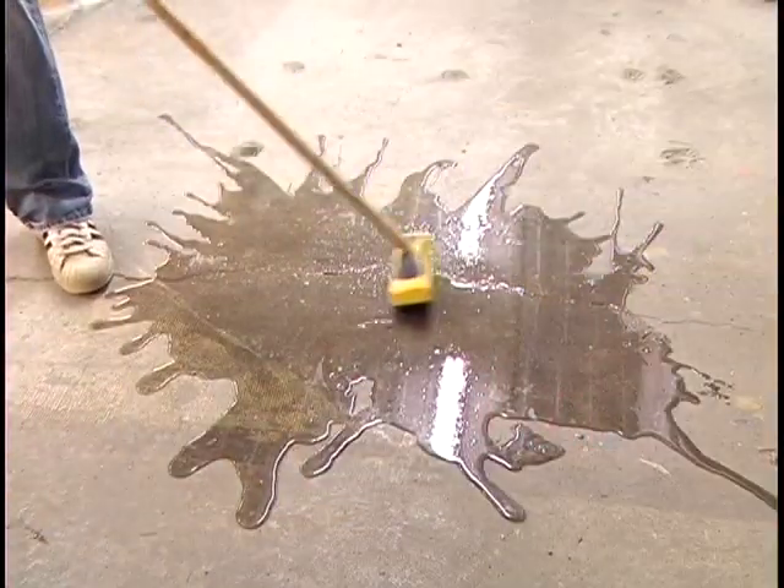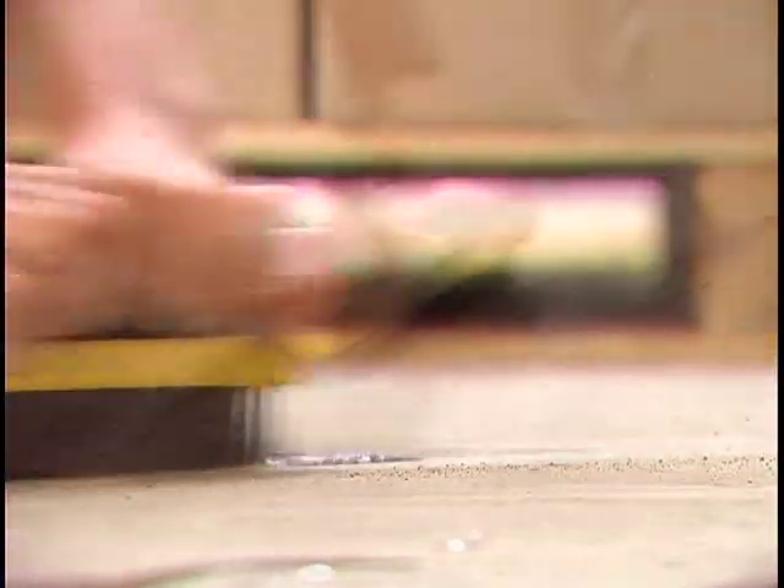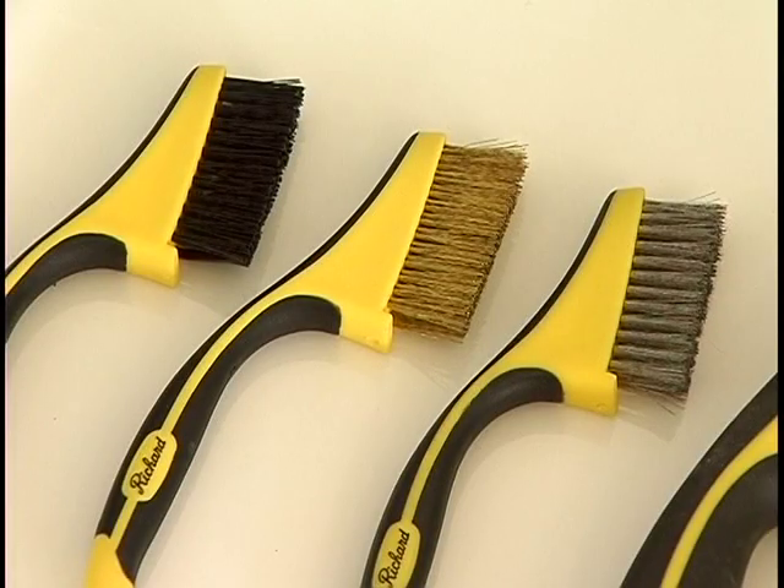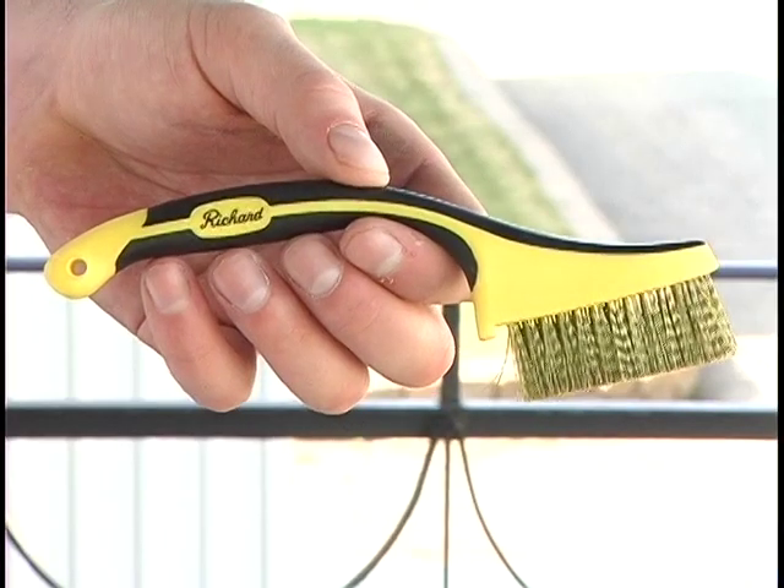For larger surfaces, a bigger model is available. For very large surfaces, we offer a model that can be used with a pole — it is equally efficient without a pole and can be used with one or both hands as well. We also have a mini kit of three brushes.